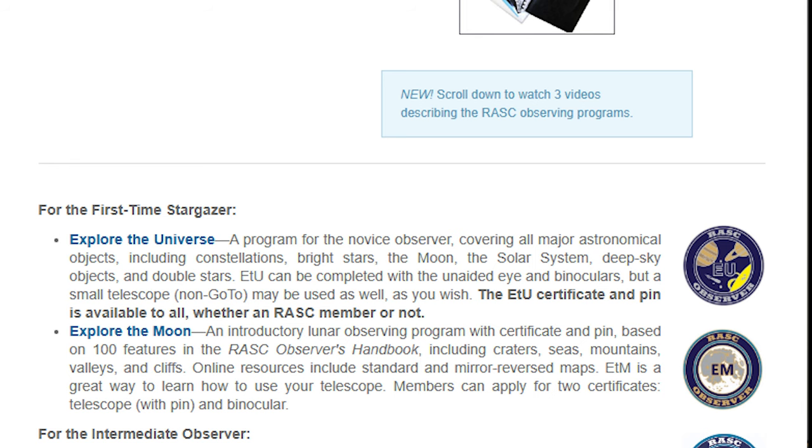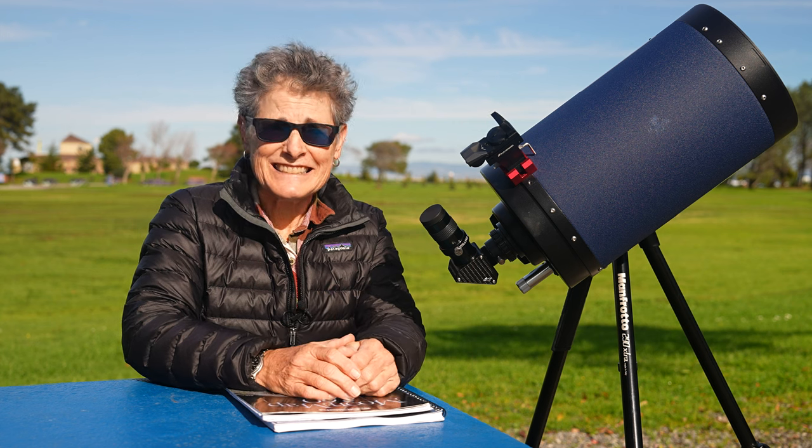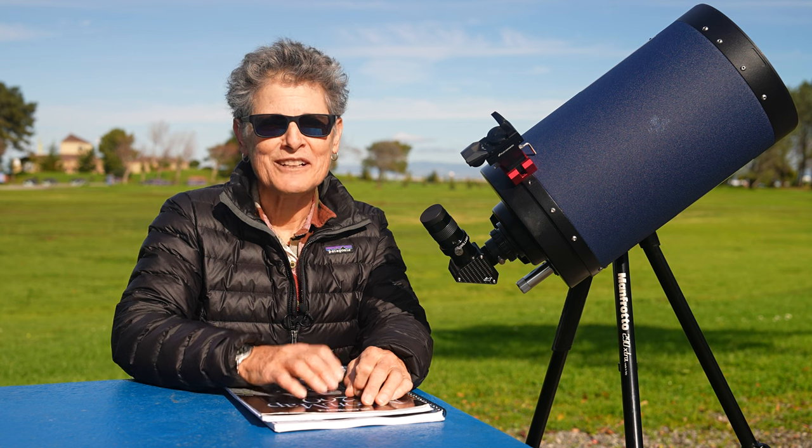I'll let you know if I ever get my certificate or pen for the Explore the Moon Telescope program from the Royal Astronomical Society. Either way, I hope I've encouraged you to point your telescope at the moon — the easiest celestial object for a beginner, and suitable for intermediate and even experienced astronomers. Take notes of your observations and even sketch them if you can. Consider submitting your logbook for a pen and certificate, or just keep it to look at in later years. You'll feel great satisfaction and accomplishment for having completed a program, and you'll have increased your knowledge and ability to observe more in the night sky. Get outside and enjoy the night sky and look at the moon. Dark skies forever.